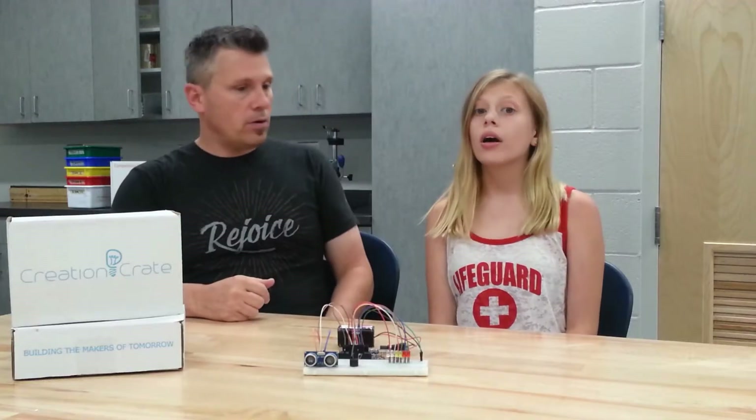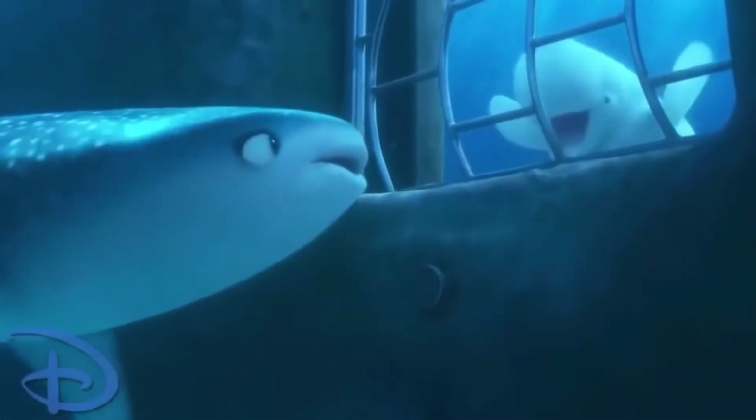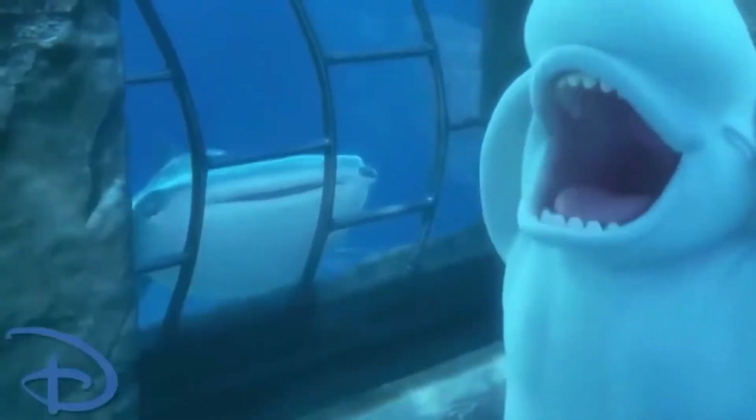I'm Batman. Or a beluga whale. What? Oh, yes. I can see the quarantine. This is amazing.